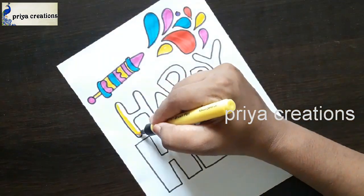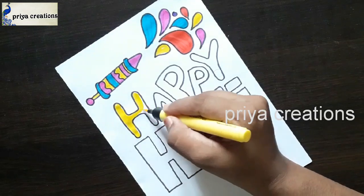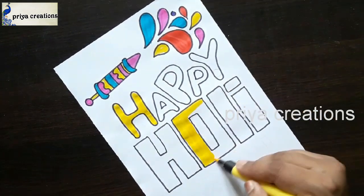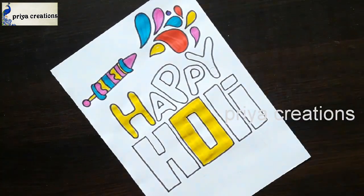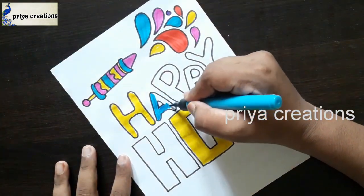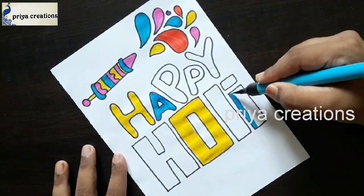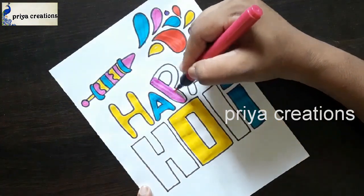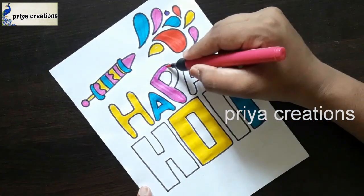The outline is now completed. This is a yellow color brush pen — I'm using it for the H letter and O letter. This is a light blue color brush pen for the A letter and I letter. Use pink color brush pen for the P letter.